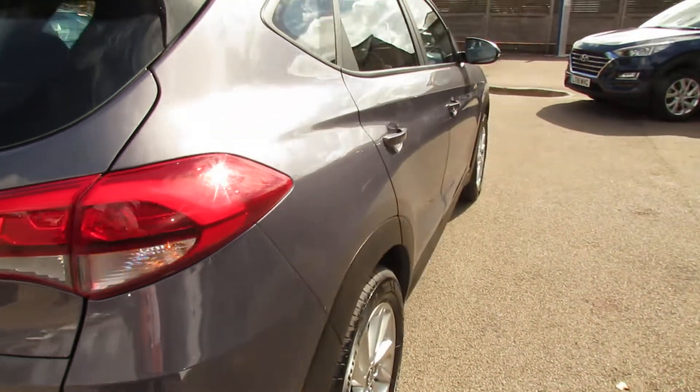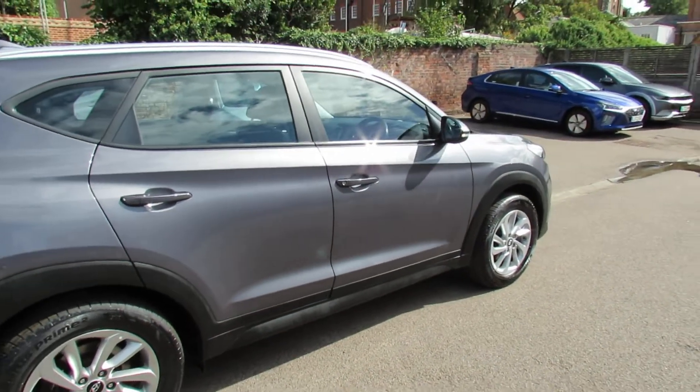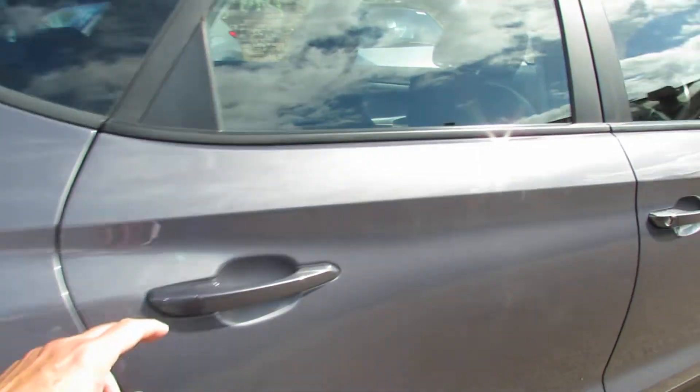Let's take you down the driver's side of the car, finished off in this nice metallic grey which is called Micron Grey. Let's take you on to the interior of this car and show you that.